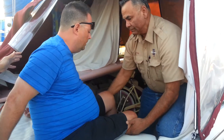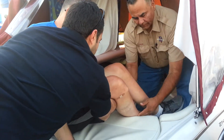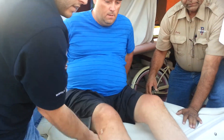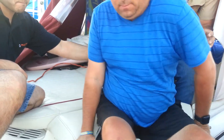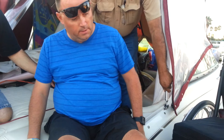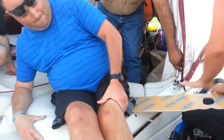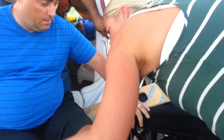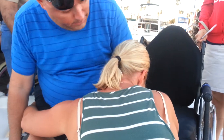All right, at this point lift my legs up and we're going to swing me around. At this point, take the slide board — and this is a little bit of a pain — hold on, one, two...